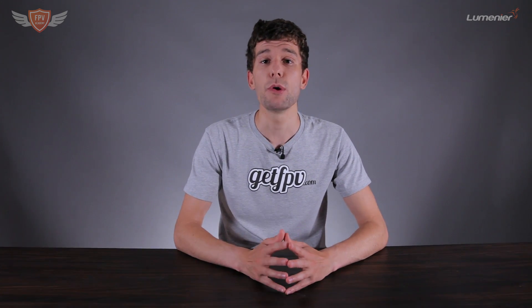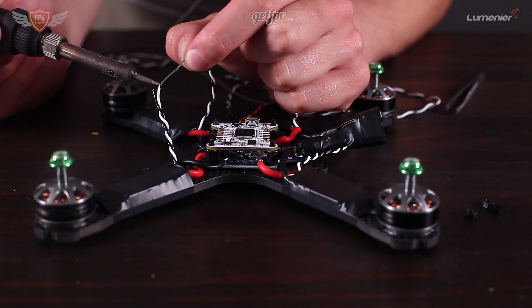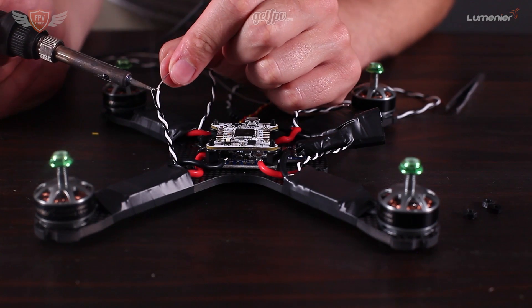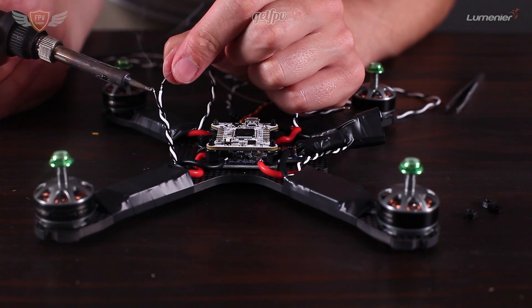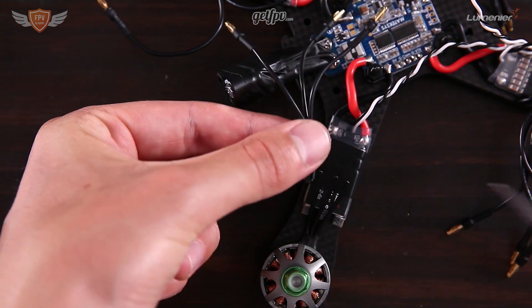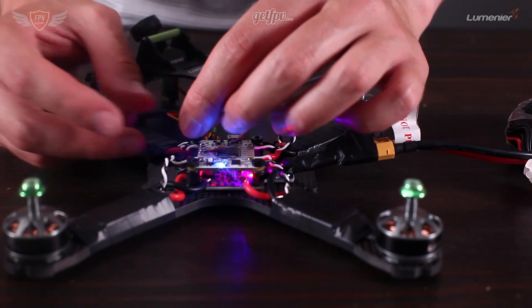Once you receive your kit, how do you know how to build it? That's where our build-along videos come in. For each kit we offer, there will be a build-along video teaching you exactly how to build that specific quadcopter — a complete step-by-step process on video. We'll talk about what all the parts are, what they do, how everything works together, and educate you more about FPV as you're building your first quadcopter.